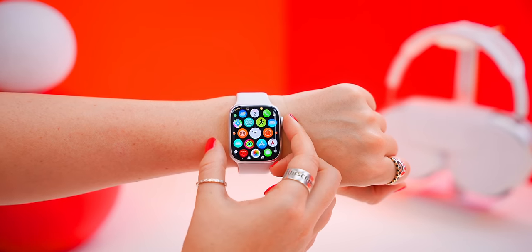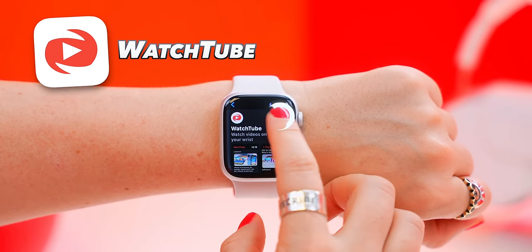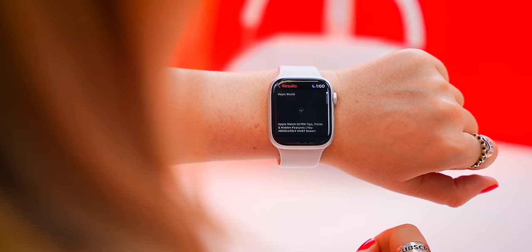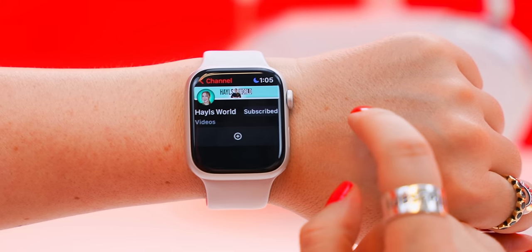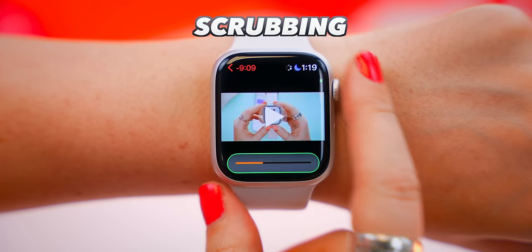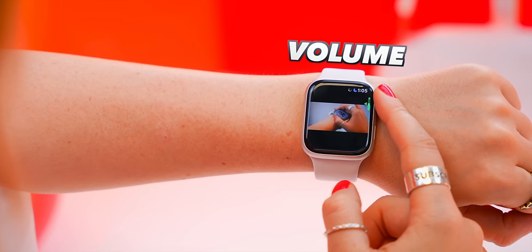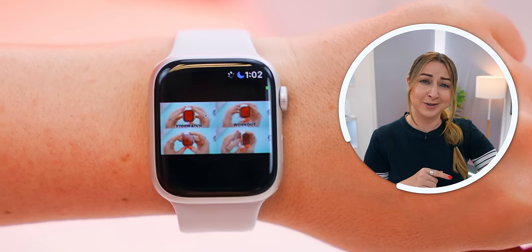I found some of the coolest apps, starting with one called WatchTube. Once you've downloaded it and opened the app, you can literally watch YouTube on your Apple Watch. You can search for your favorite YouTubers and all their videos will appear. You can subscribe to channels from your watch, scrub videos using the bar at the bottom, scroll through comments, like the video, and even adjust the volume using the crown. Watches definitely aren't just for telling time anymore.